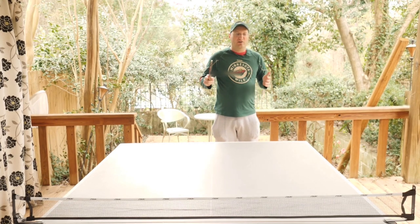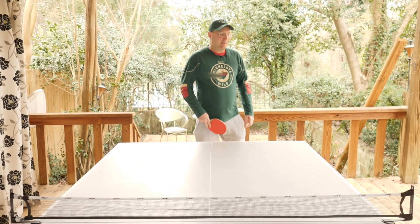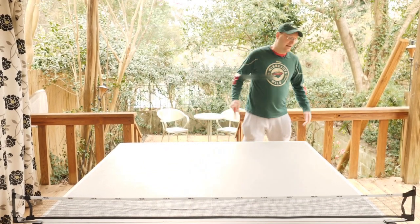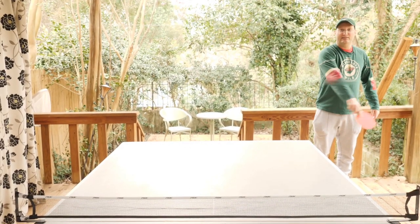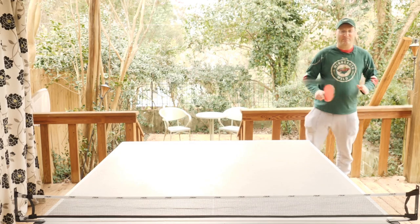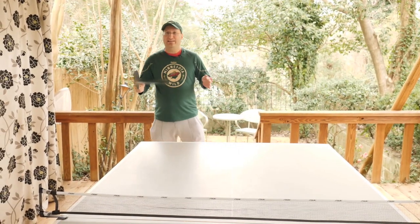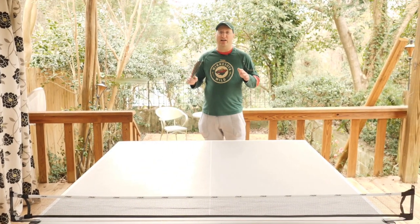Another thing you've got to learn if you're playing in competition is the back line of the ping pong table. A lot of people don't realize I don't have to serve from right here in the middle — I can serve out here as long as I'm behind this imaginary line. That's the key in ping pong: staying behind the imaginary line. You didn't think this was going to be educational, did you? Well, now the education's over and I'm going to get you with some spiritual ping pong, some really hard shots.